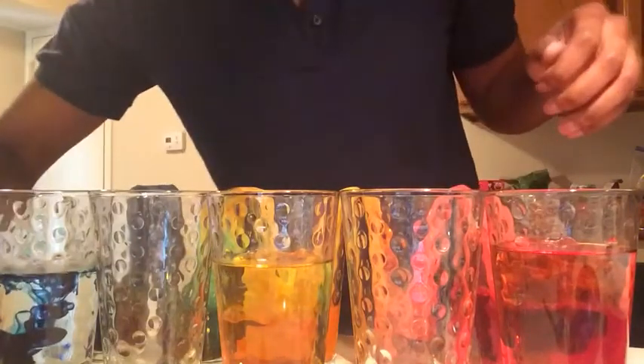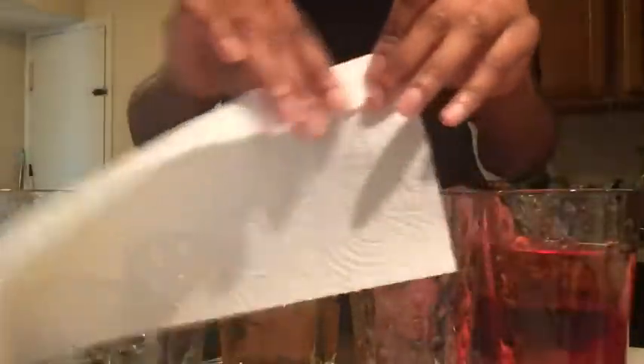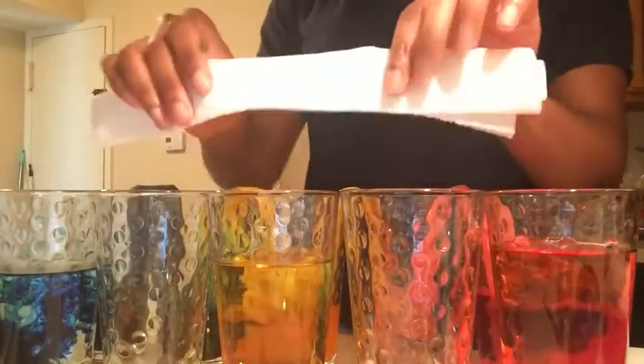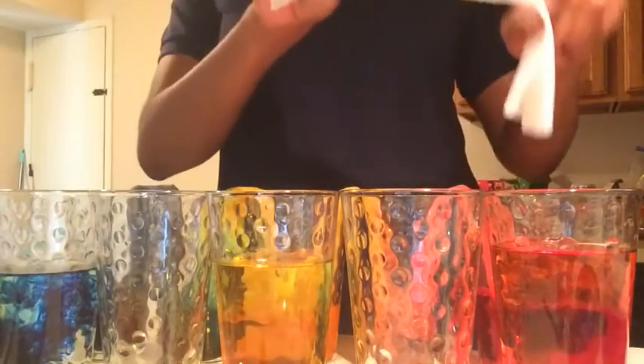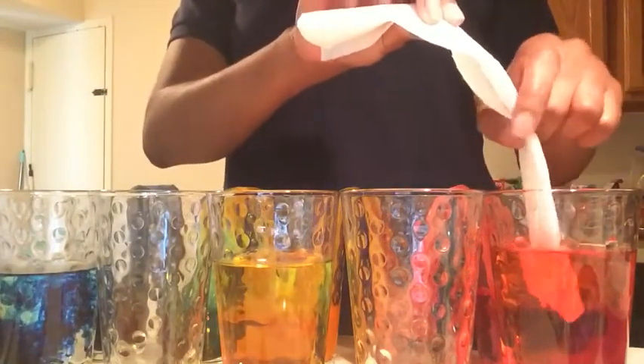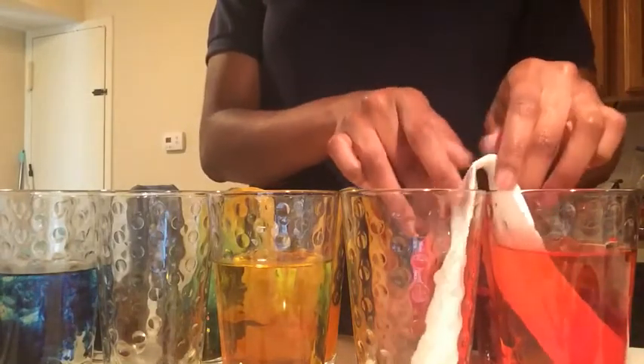As that is mixing up, I want you to take your paper towel and fold it just like this. Fold it all the way to the bottom — it does not have to be neat, just make sure that the entire paper towel is folded. So once you have your folded paper towel, put one end into the red cup and then the other end into the empty cup that's next to it.